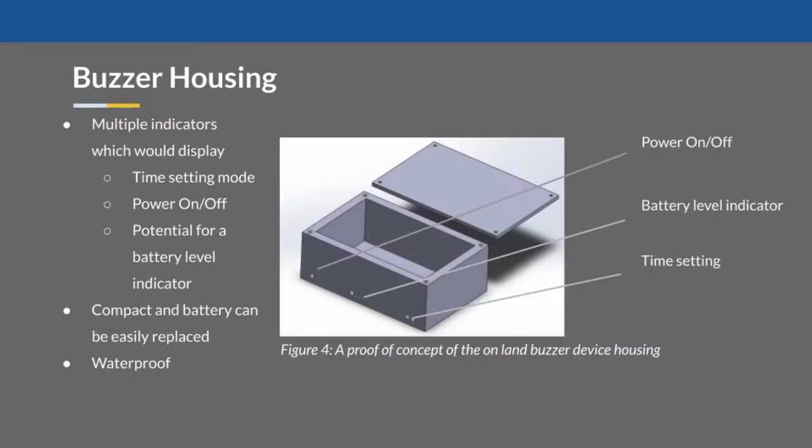The housing for the buzzer is fairly simple. It would be a compact box holding the circuitry, which includes the peripheral Beetle BLE Arduino. It would have a power on/off switch, switches for adjustable time settings, and the potential for a battery level indicator, which we'll talk about later in the future work section. The box would also be ideally quite small, easy to carry, and waterproof, as it will be near pools and water environments.